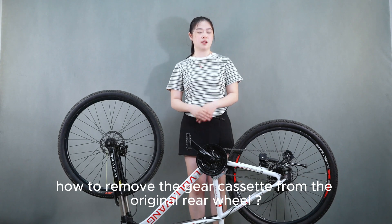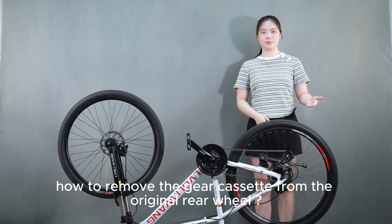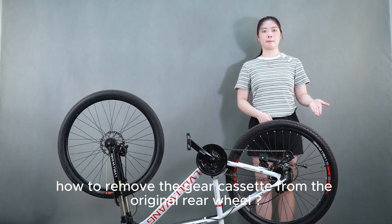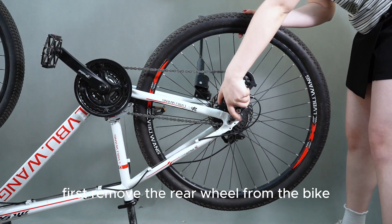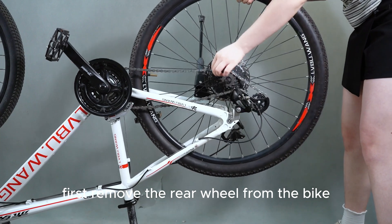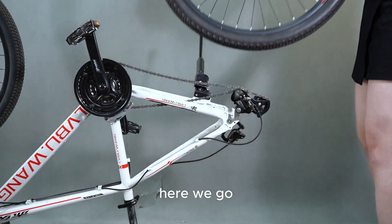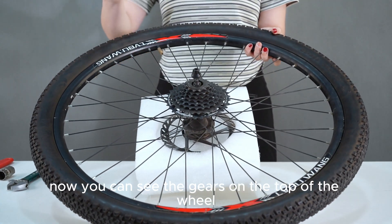How to remove the gear cassette from the original rear wheel. First, remove the rear wheel from the bike. Now you can see the gears on the top of the wheel.